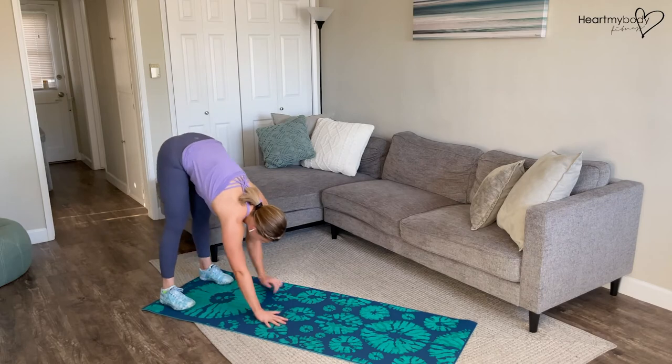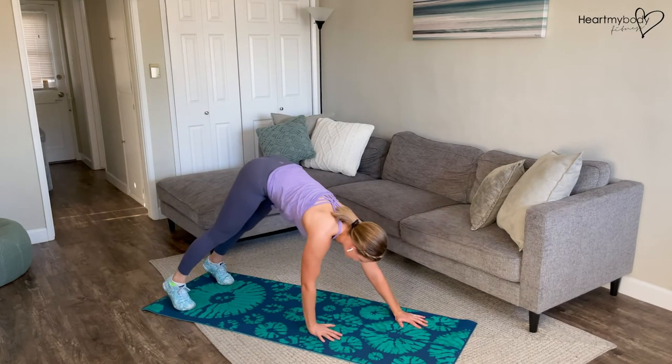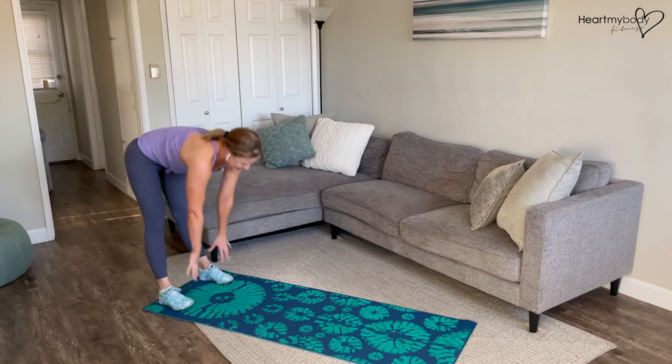Again, a little faster — walk it out, squeeze in that plank, walk it back, and stand.